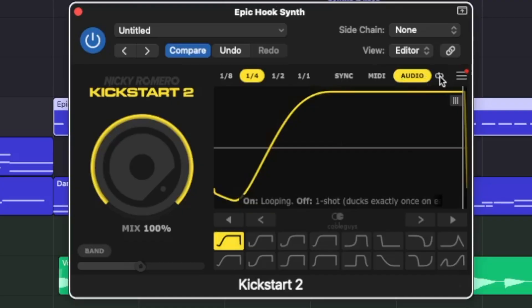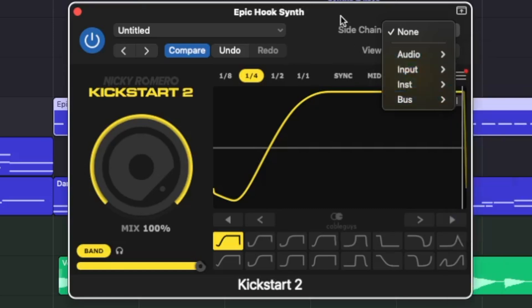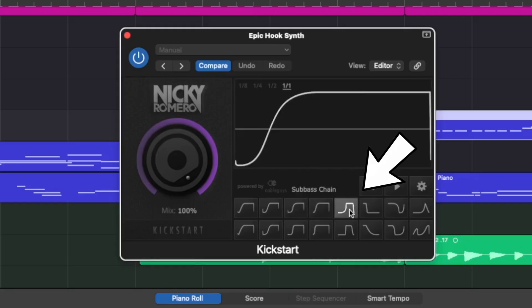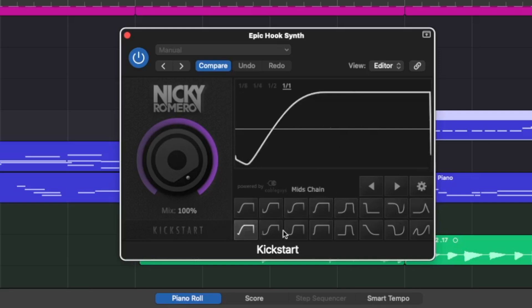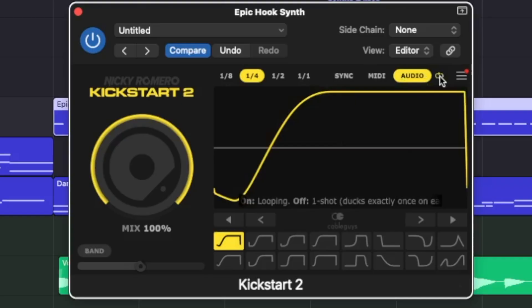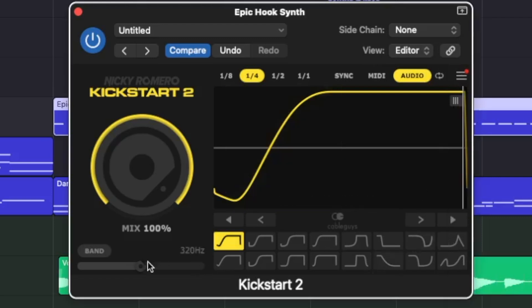Like before, you can choose a simple time signature, but now you can also sync it and sidechain the effect to a direct instrument. This works very similar to normal sidechaining where you have an input, but now you can use just the plugin without a separate compressor to get all of those simplified effects and stock envelopes using an actual trigger. You can also plug it into an audio sample, so you can do the same thing with a ghost trigger by simply having an audio track that you're sidechaining to with the output turned off.